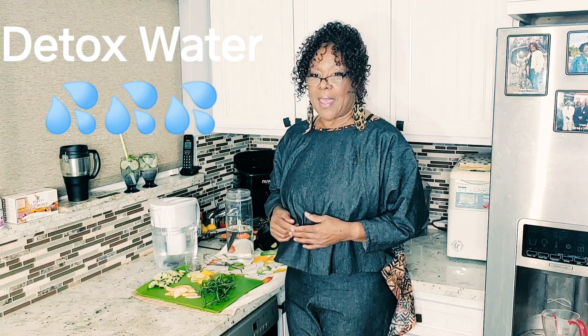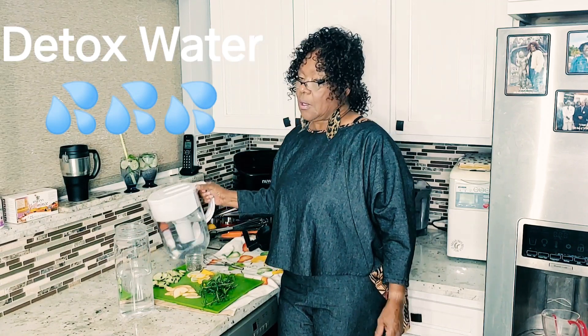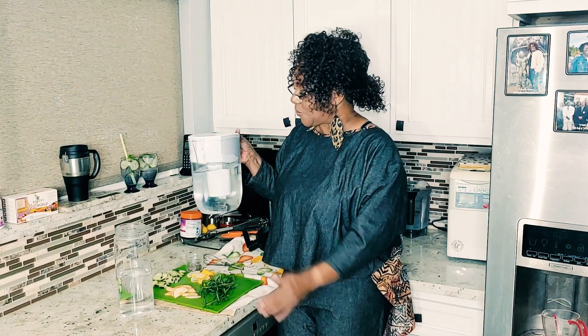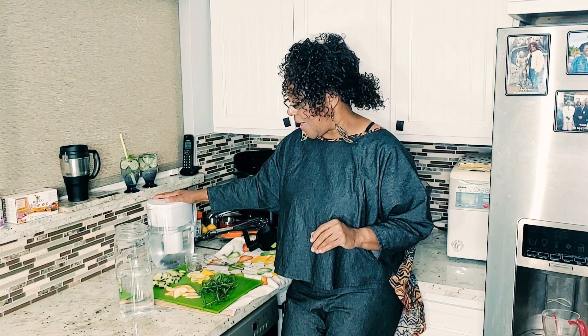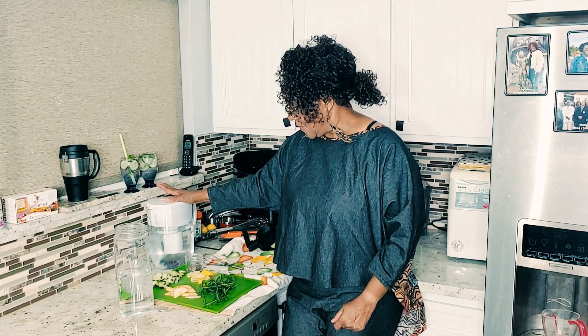Today I'm going to show you how I make my detox water. I start off with — you guys know I love this Brita, and I've always got this Brita on hand. If you haven't gotten a Brita, get you one. This thing is a lifesaver — it cuts way down on buying a lot of bottled water. The type of detox water I'm making today will have cucumbers, apples, lemons, fresh rosemary and basil from my garden, chia seeds, and that's it. Detox water is so simple, so refreshing, so good for you, so healthy, and you can make it with any types of fruits and vegetables. So let's get started.